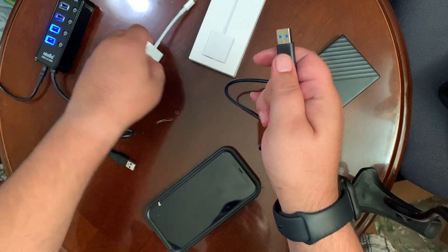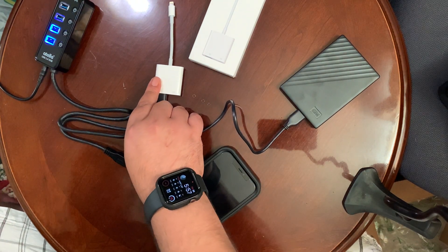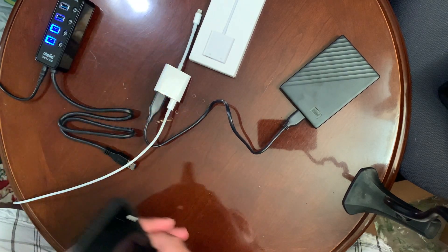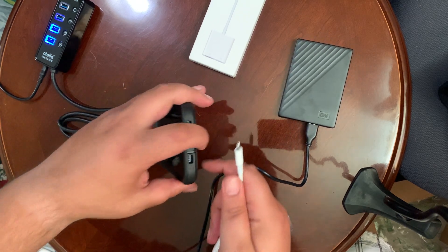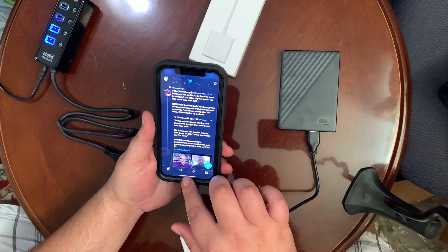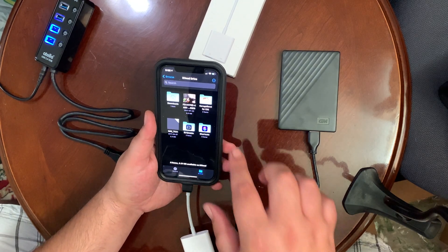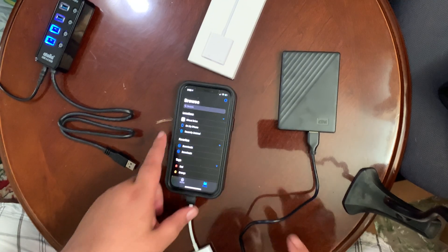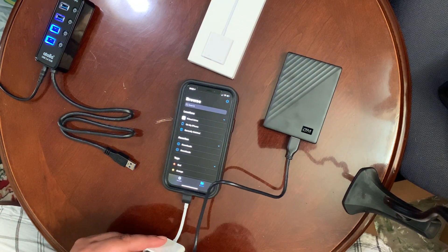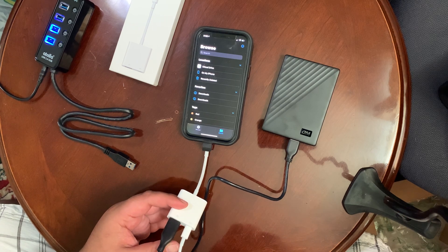So I plugged this into the adapter, gave it extra power with a Lightning cable plugged into a wall socket, and plugged it into the phone. But nothing pops up in Files — even with the extra power. Nothing pops up.